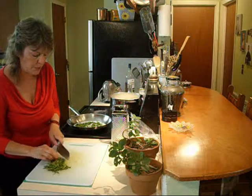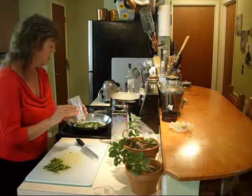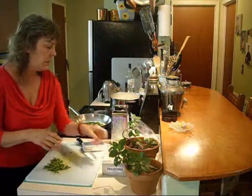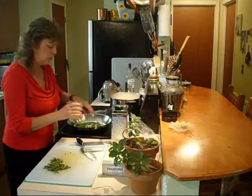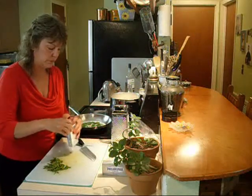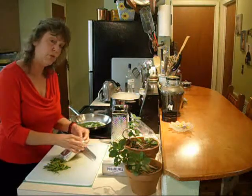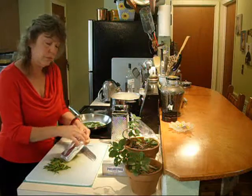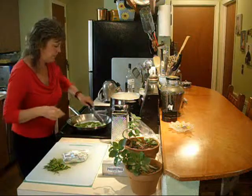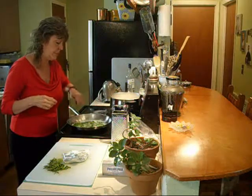Now I'm going to add my Philadelphia cream cheese. This is such a wonderfully easy — let's put a little salt in there — wonderfully easy side dish. On a work night, go grab one of those rotisserie chickens, throw this together — vegetables and pasta all in one. That's a good deal. These rice noodles are complete. They are done. Stick a fork in them — they are done.